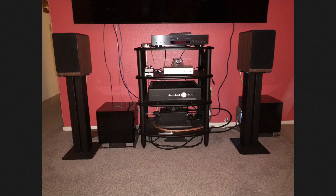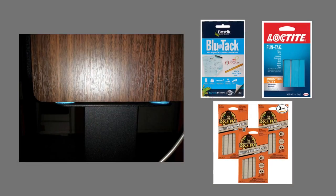Moving on, here's the mounting putty. I used, I think, Loctite. And then there's Gorilla mounting putty, and then the familiar Blue Tack, which costs a lot more than these other two. I don't see the need for spending money on Blue Tack when you have something that is the same or very similar for a lot less. That's up for you to decide.